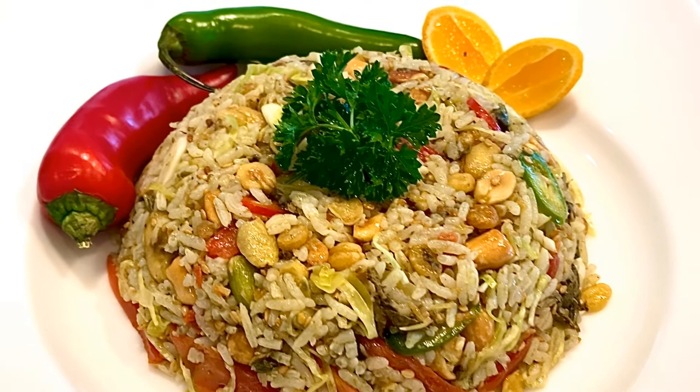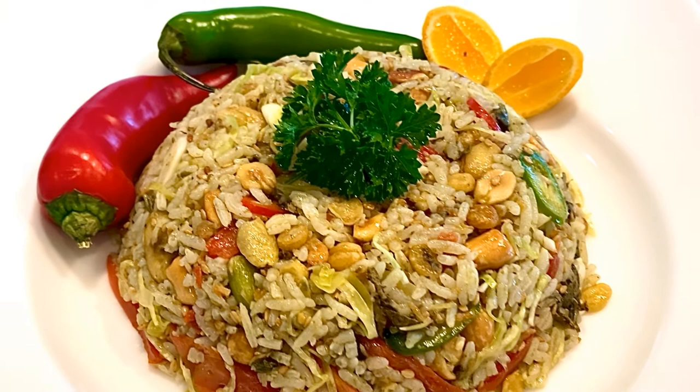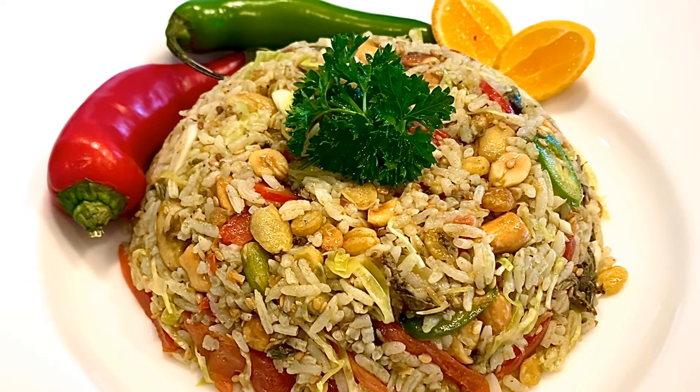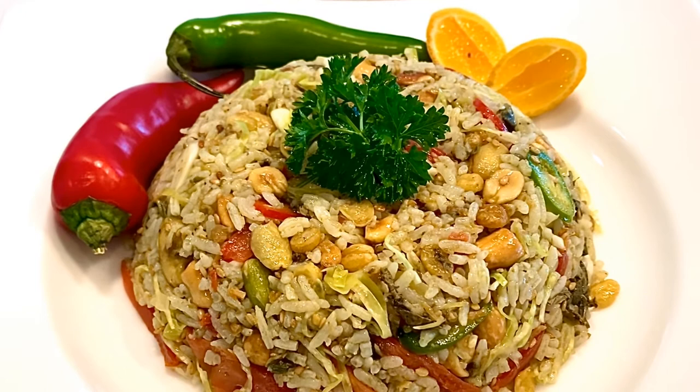Another way to enjoy the tea leaf salad is to mix it up with rice and make it a rice salad. In Myanmar they call it Lepet tamin thot. Lepet is tea leaves, tamin means rice, and thot means to mix. You'll be getting into the wonderful world of rice salads. I will also include the links below in the description so that you can look it up and check it out if you want to try Myanmar tea leaf salad.